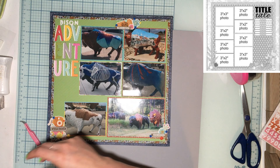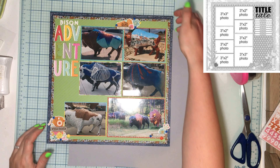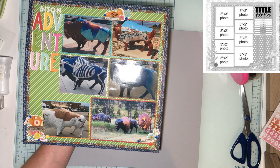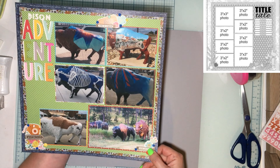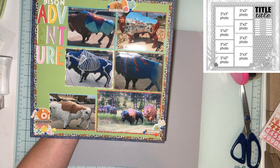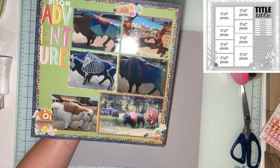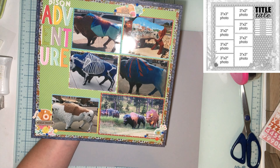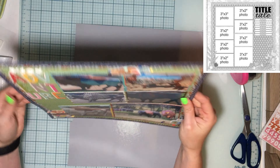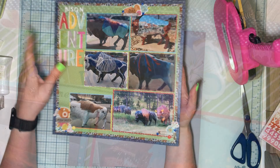This is the end of this layout. Scraptember playlist will be down below, Tuesdays in the Attic will be down below. Oh yeah — I traced around and did stitching with a white gel pen. Like I said, I'm a lazy scrapper — I didn't want to clean off the edge of my desk where my sewing machine is. So there you have it! Thank you so much for watching, I hope you guys enjoyed and get inspired. We'll see you next time, bye!